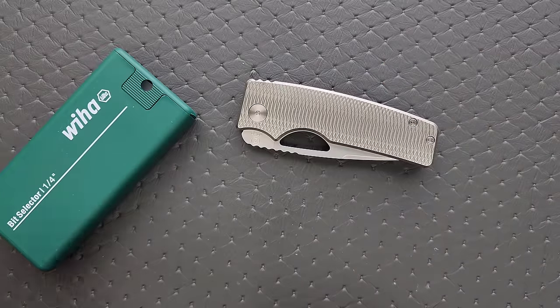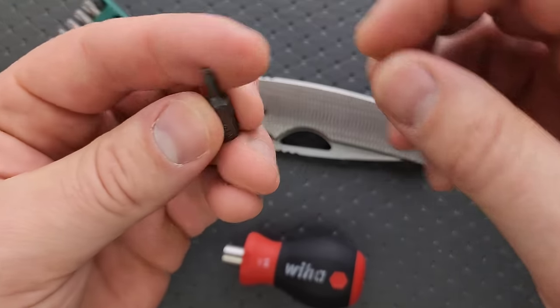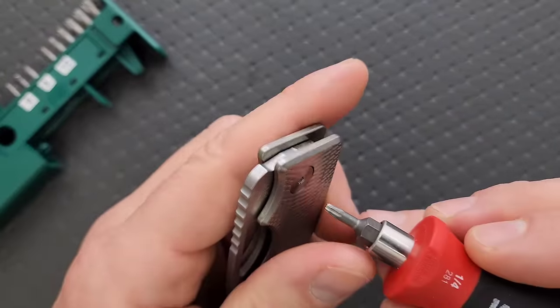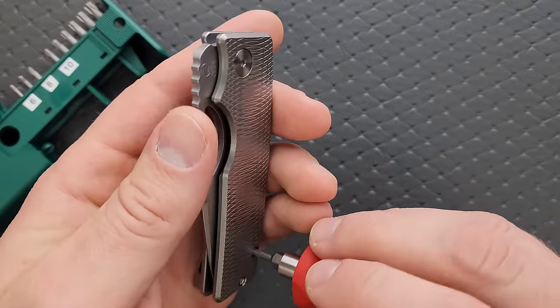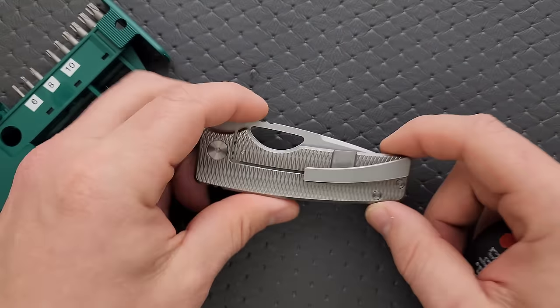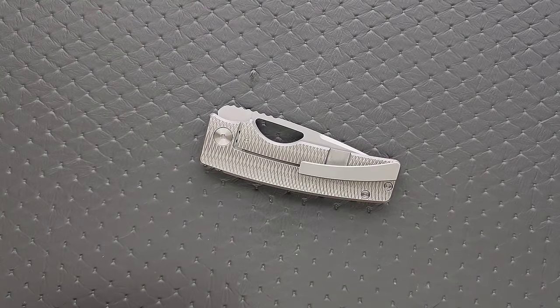Let's go ahead and do a hardware check. My tools are very inexpensive and recommendable — you can find them in the description. The pivot is a T8. How about the body screws? He's making all of this stuff — the screws and everything. These aren't like grab bag screws. He's making these himself.